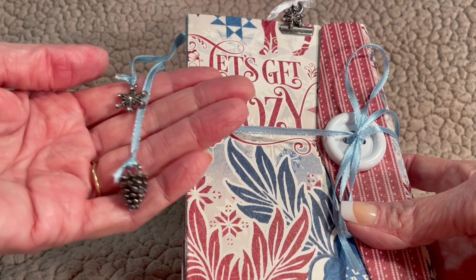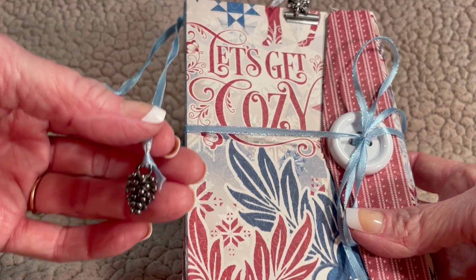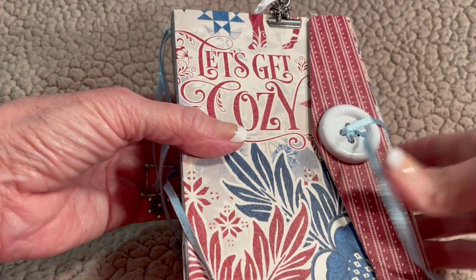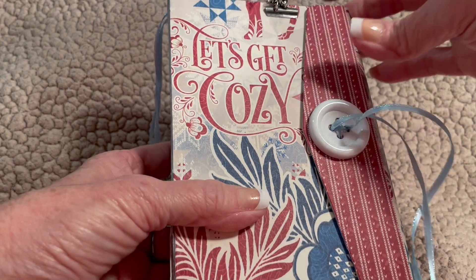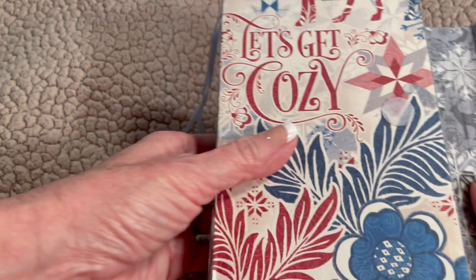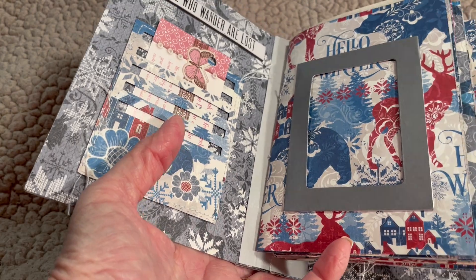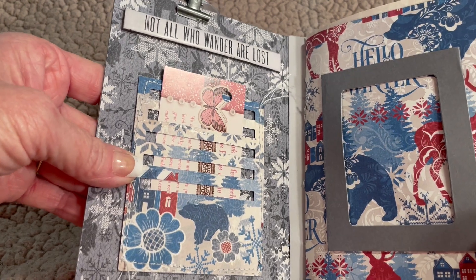I've got some Tim Holtz Ideology here, and this is just stash ribbon that I had. You can use that because it's just cute with all of that sparkle on there. We're talking about wintertime, and in Florida, winter is more like perpetual fall with nothing but leaves and rain. Up in Indiana, it's actually winter like this. I was laughing about it and they said, 'We can dream.' So I've decided to make this book for Christy because she can dream of wintertime.